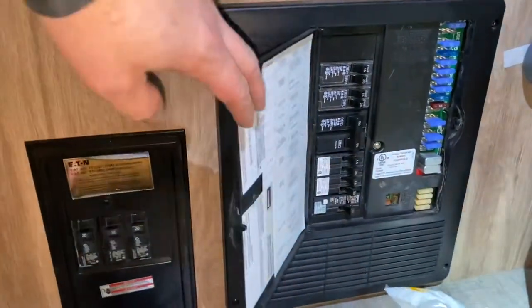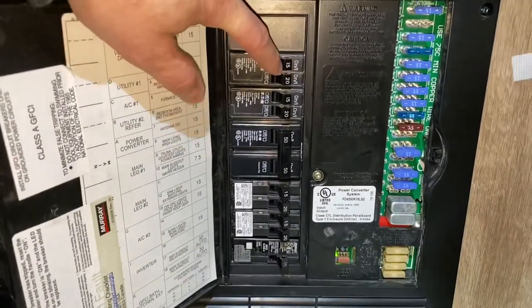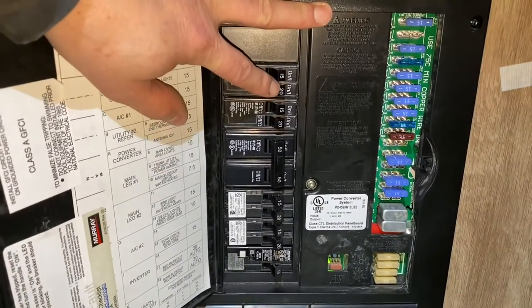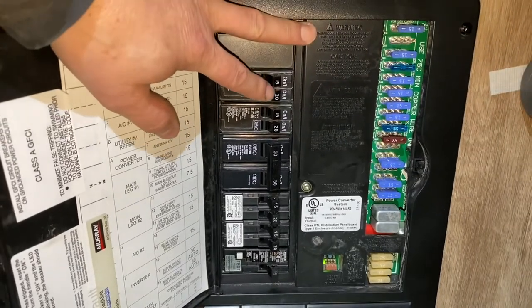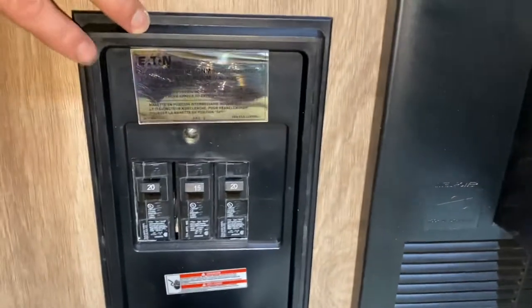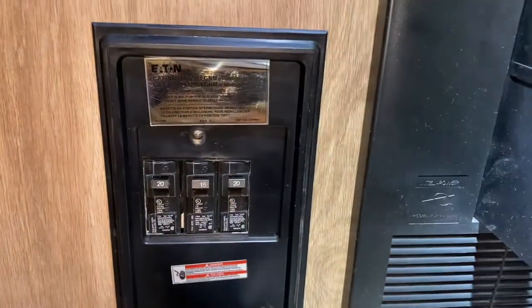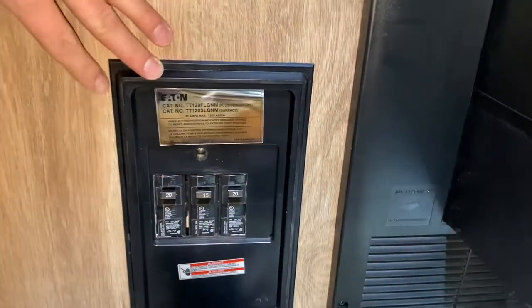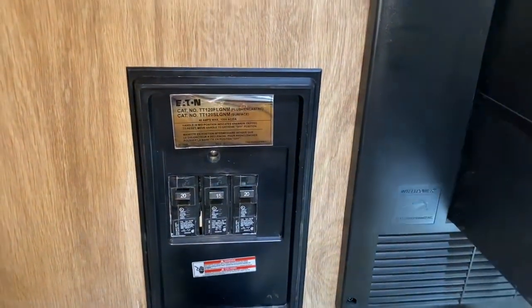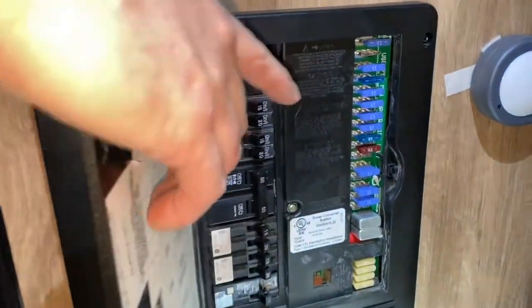So these are mislabeled in here. I figured out our front AC unit is on this 20-amp breaker — our HVAC unit. And this is a sub-panel for your inverter. Right now, this is the only section that's powered by the inverter, as well as all your DC lights.